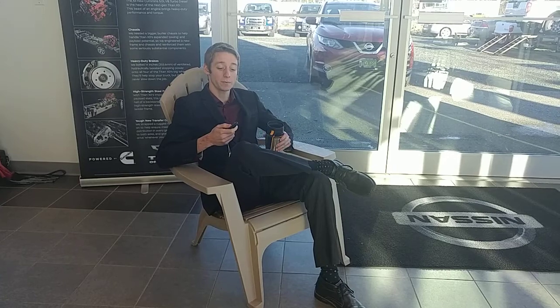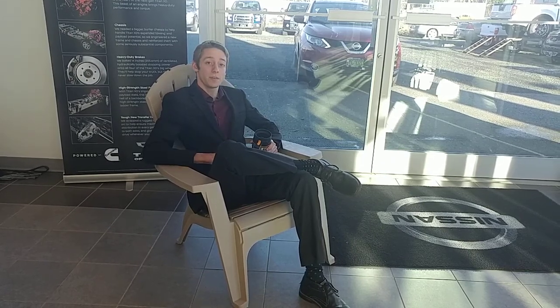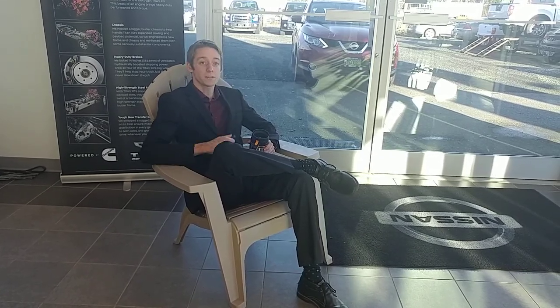But with Nissan's remote start, unlike my boss, all you've got to do is hit a button when you're inside drinking your coffee — hit the lock button, hit the start button. Along with the remote start, Nissan's new vehicles with the dual climate control will sense the temperature outside.